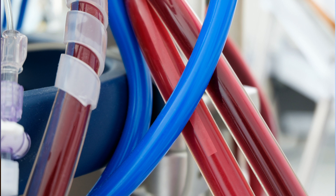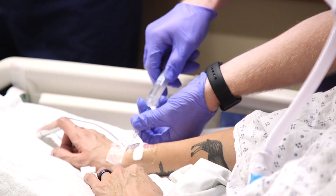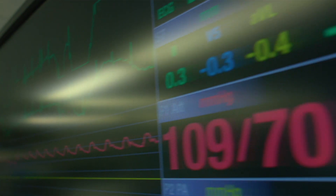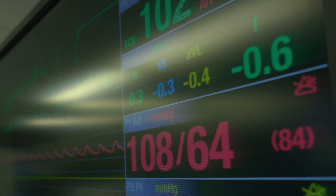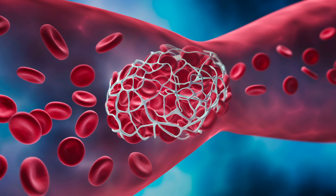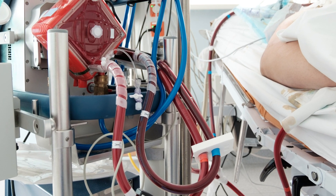Putting someone on ECMO is not a cure — it buys you time. It's very invasive; we're putting very large catheters into a patient, so there are complications that can happen. We need to put patients on blood thinners, so they have to be able to tolerate blood thinners and not have bleeding issues. People can have clots, and those clots can travel to your lungs or your brain. We always consider patients regardless of age, but we know that as patients get above 65 or 70, their ability to tolerate those big shifts of blood is decreased. All those things need to be taken into consideration — is this really going to help the patient, or are we putting them at undue risk without benefit?